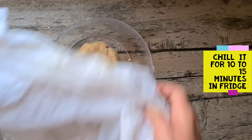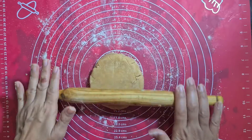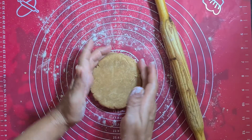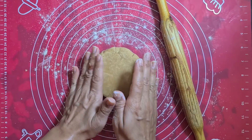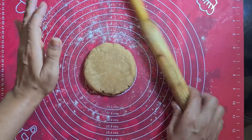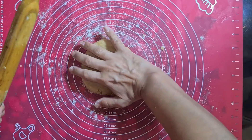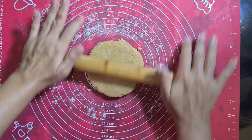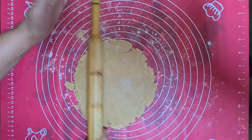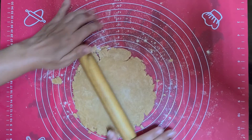We will cover this and place it in the fridge. You have to apply gentle pressure while doing it. If there are cracks, just try to fix them. If it is too crumbly, just dab a little bit of cold water in your hand and bring the dough together. So we'll roll it — apply gentle pressure only.